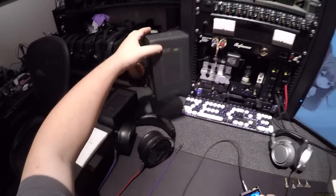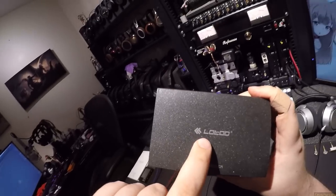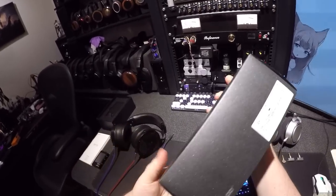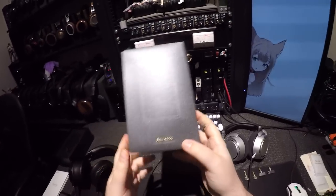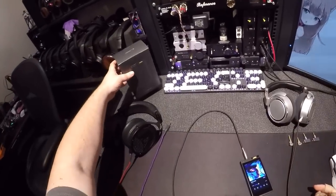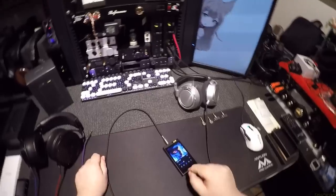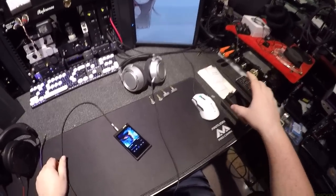This is the Lutoo Paw 6000, and it was sent to me by Music Tech. Music Tech has sent me a couple things in the past. I've had this for months and I just didn't feel like doing the review. You know why? Because it's a thousand dollars and the M11 exists.